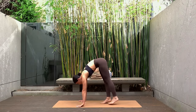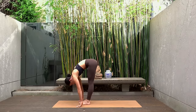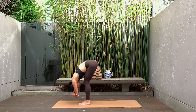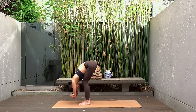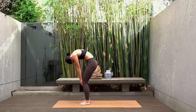Gently walk your feet up towards your hands, take a nice soft bend through your knees, hold on to your elbows and just let your body hang here. Feel free to sway side to side, maybe shake your head no, nod your head yes. Then very carefully roll up to standing vertebra by vertebra.